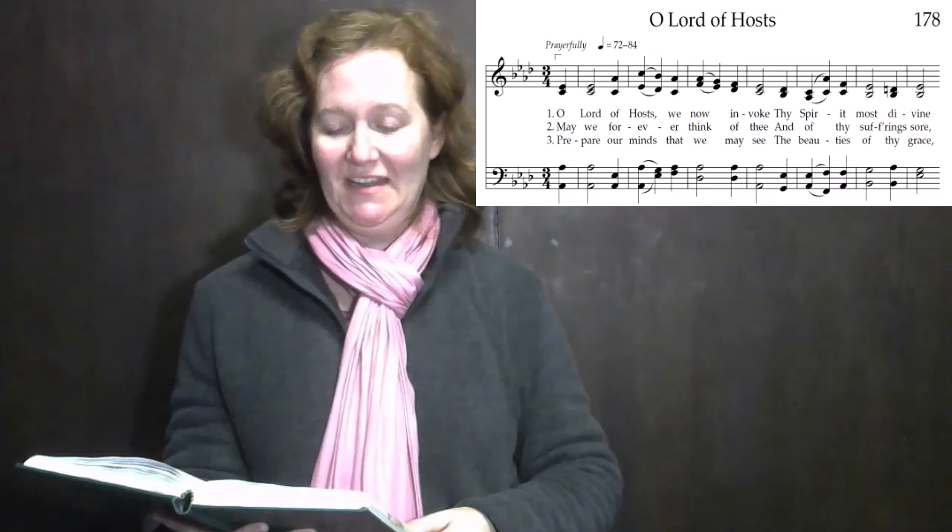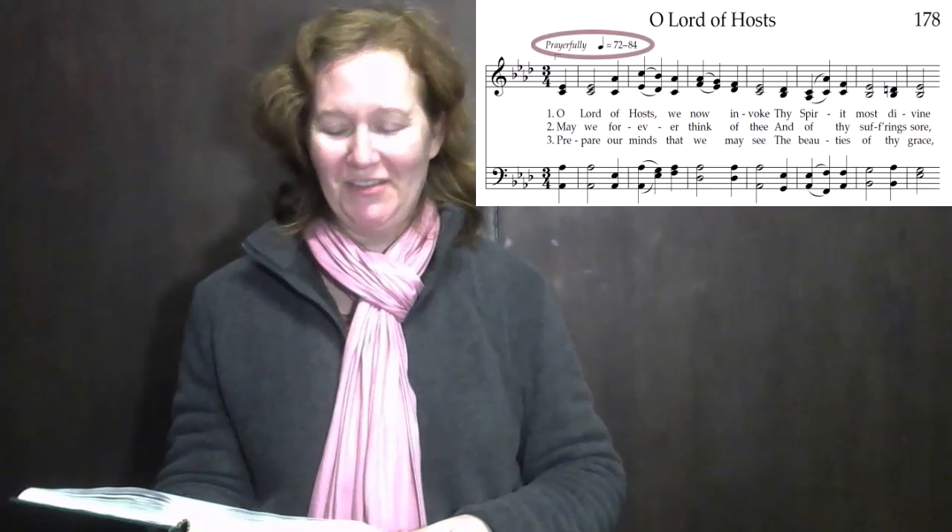Welcome to this conducting tutorial video where I'll demonstrate conducting hymn number 178, O Lord of Hosts. It's one of our sacrament hymns and the mood is prayerfully, like many of them are.